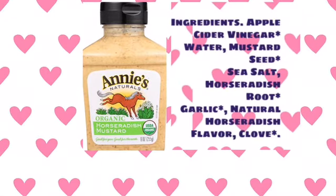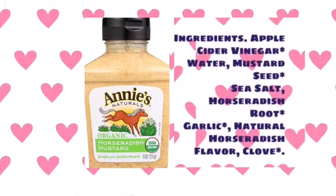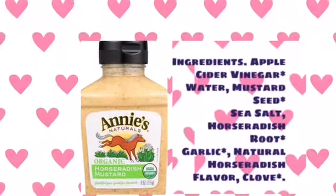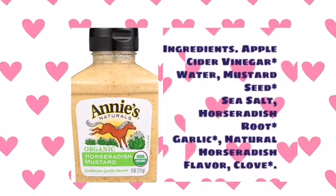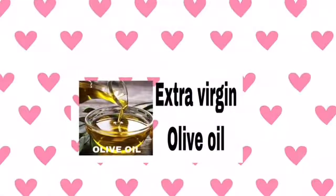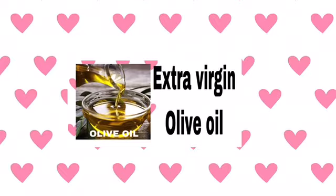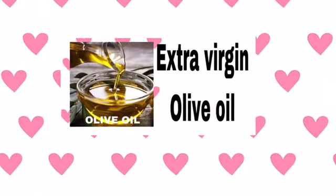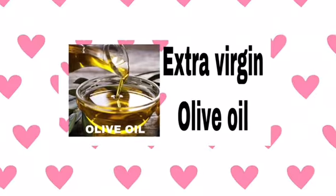It has such a great flavor and it's not too strong. Once I add that in, I will add in some extra virgin olive oil, mix it all up, and then I will sprinkle the top with garlic powder.